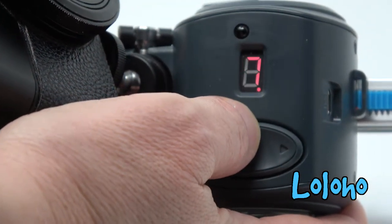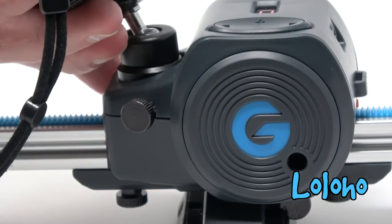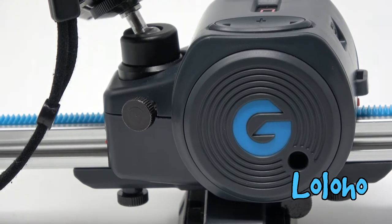Turn on the motor and you can adjust the speed of the slider. There are about eight different speed settings. You can adjust the speed from super slow, which is useful for time-lapse slides, or you can ratchet up the speed for a more normal slide effect.